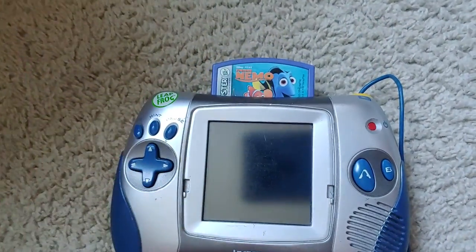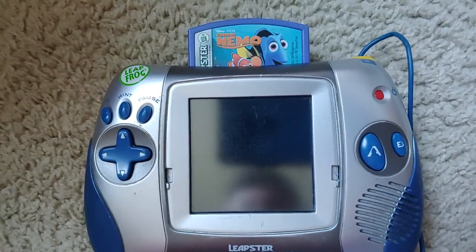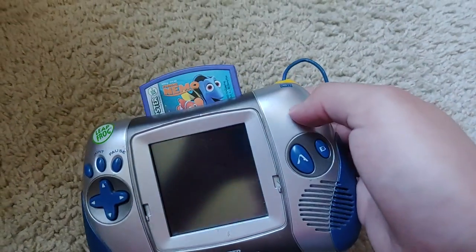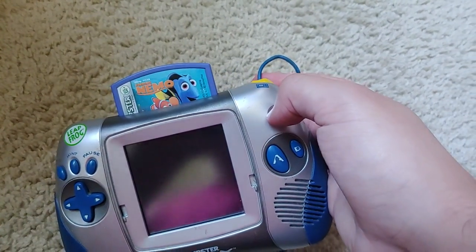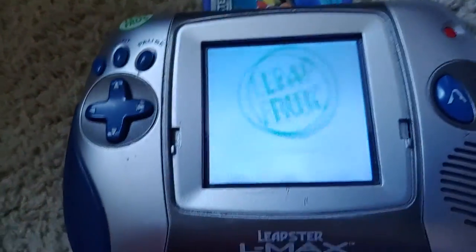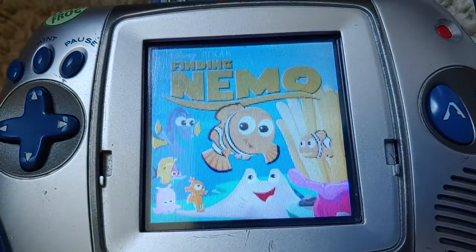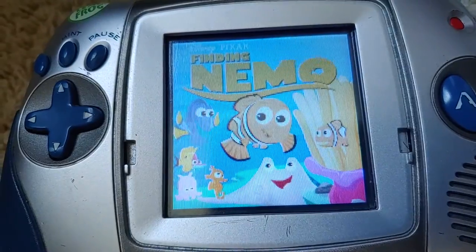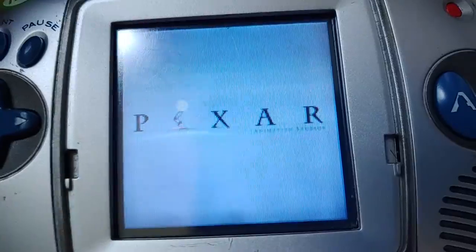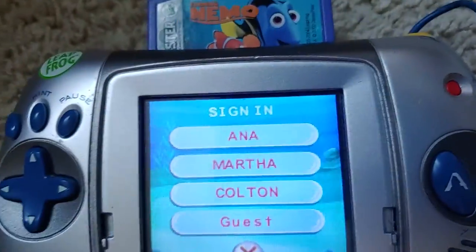I took a look at all this and it looked really good. This is a storybook cartridge. Let's just see how we could do on this cartridge. Alright, here we go — three, two, one — turn the Leapster LMX on. Let's get the volume set. Also, I have not done a Leapster demo video in like probably four and a half months. But anyway, we're finally ready to do it.